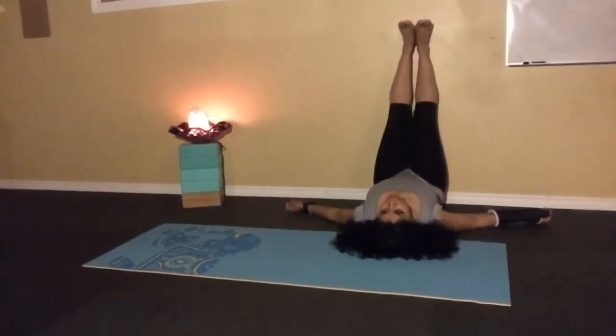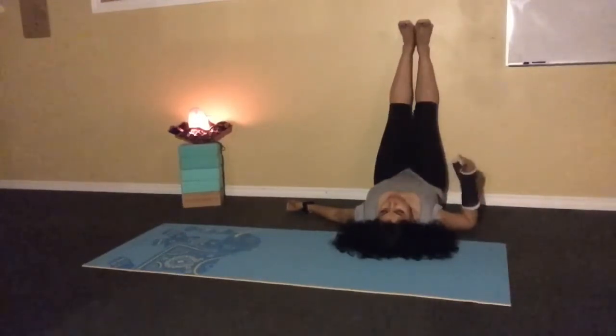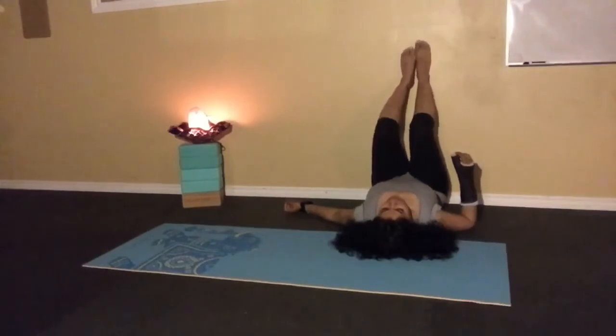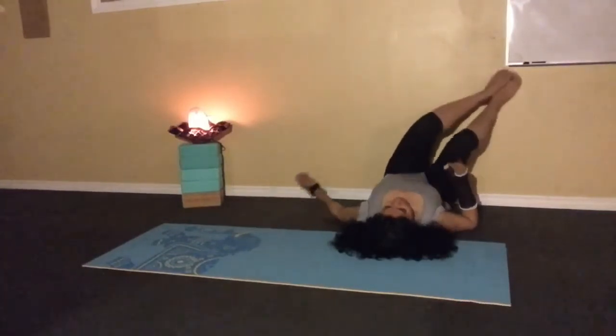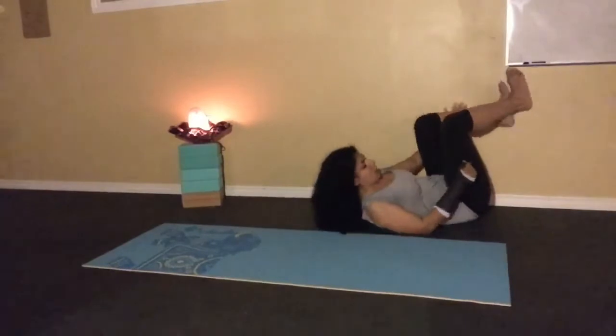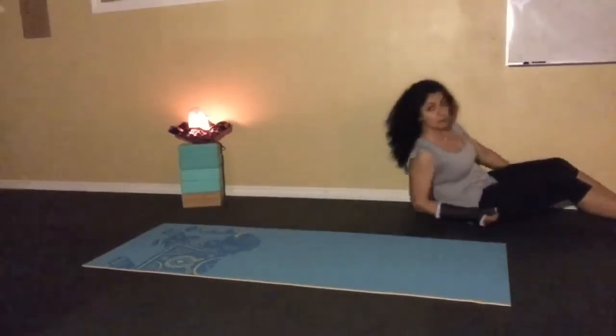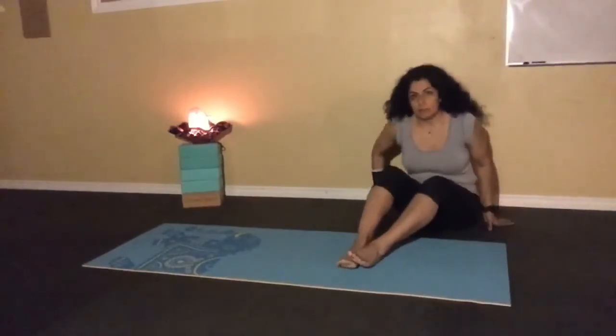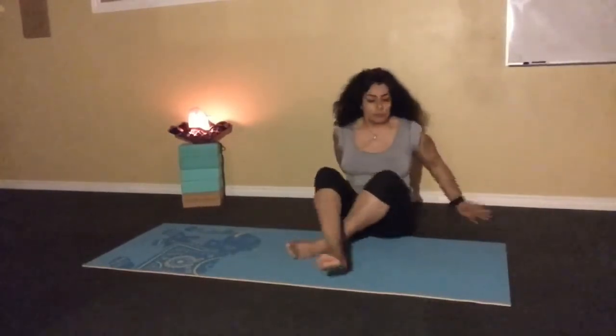When you're done with this pose, get out of it slowly. Bend the knees and slowly start bringing those legs down, using the wall to help you turn, then slowly coming up. You can stay in that pose for about two to ten minutes if it's comfortable for you.